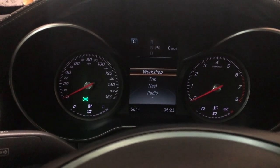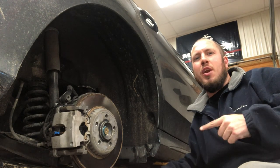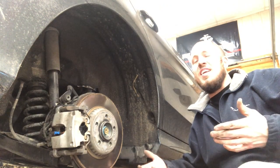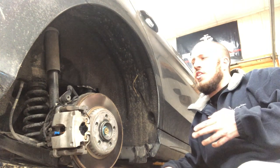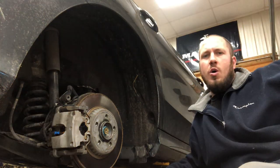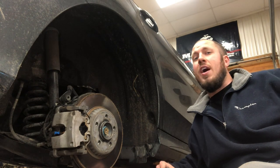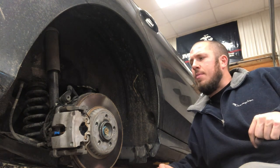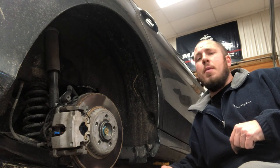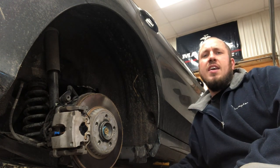That wraps up the video on the rear brake pad replacement on the W205 C300. I hope you guys learned something today — how to put it into fitment mode, take it out of fitment mode, push the caliper back in, fit the new brake pads, and put the sensor back together. If you're looking for the video on how to test the brake pad wear sensor to see if it's good, I'll link that in the description below. I'm going to put the tire back on and torque the wheel fasteners to 100 newton meters. Hope you enjoyed the video — give me a thumbs up or thumbs down, and we'll see you in the next video.